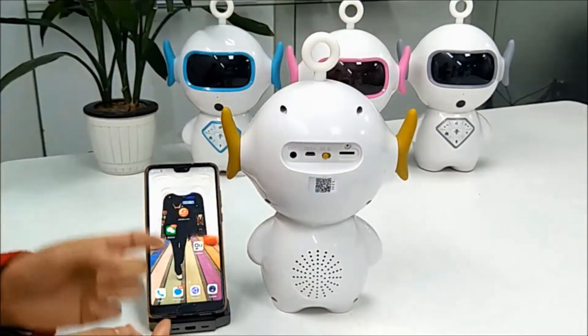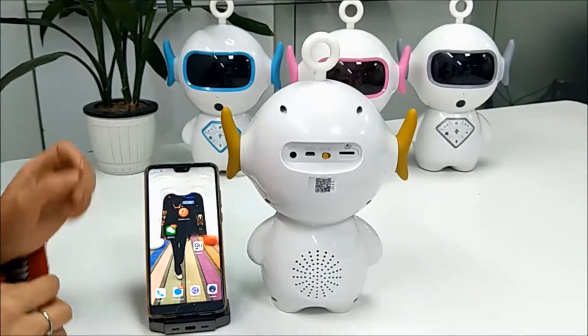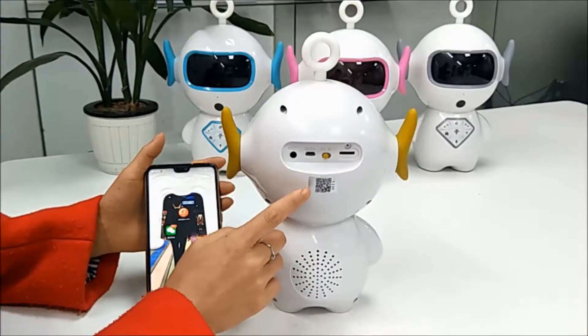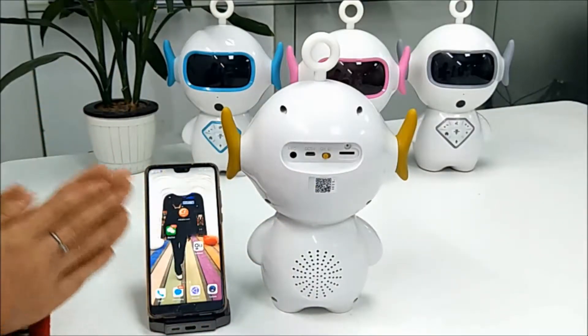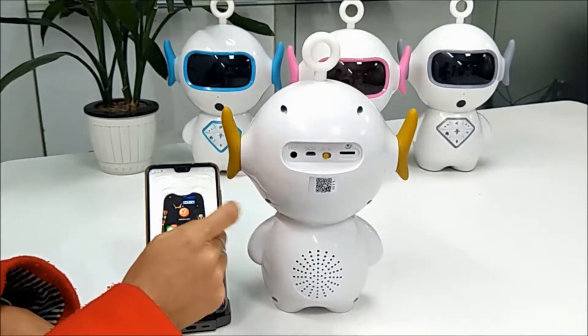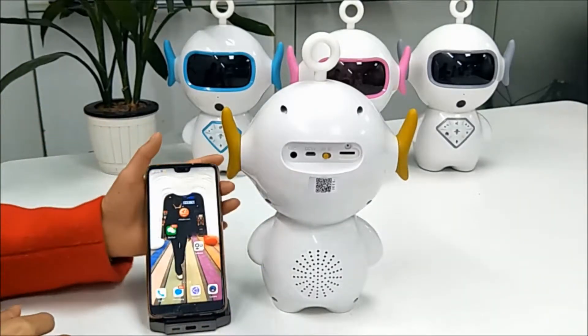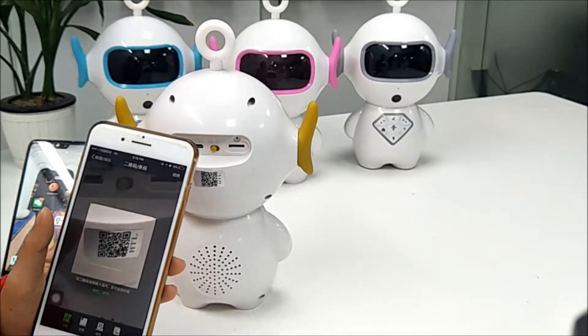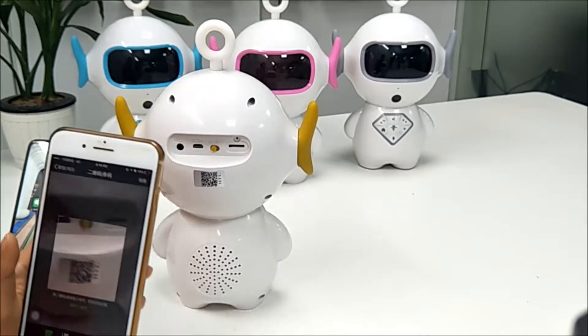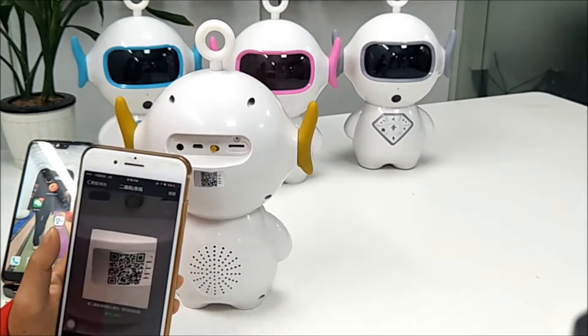We need to download the app. Please scan this code. Now let me tell you how to use an iPhone to download the app. Please scan this QR code.